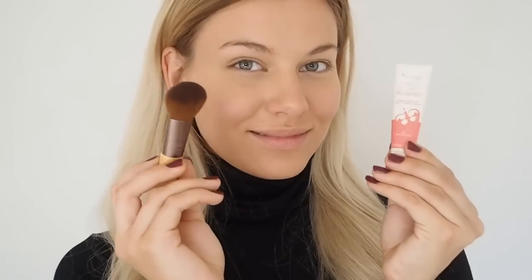And with my Rimmel Stay Blushed Liquid Cheek Tint I'm creating that healthy looking blushed look on my face.